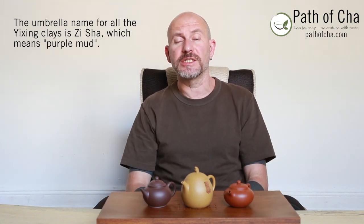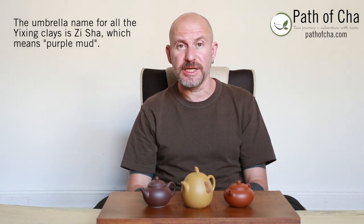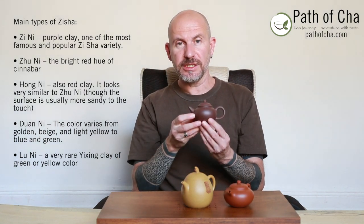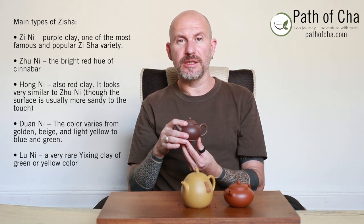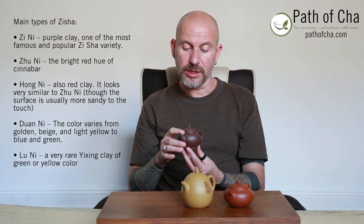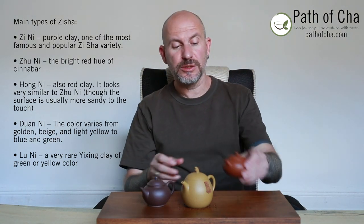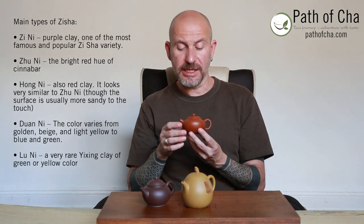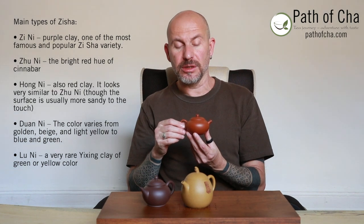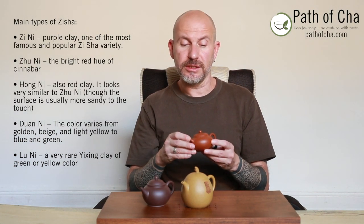Zisha is an umbrella name for the different types of Yixing clay, each with different compositions and slightly different properties. One of the most famous is Zini clay — as you can see, it's of a purple color; Zini means purple clay. Another very famous type is Zhuni, which means red clay — it has a reddish, orangey hue.